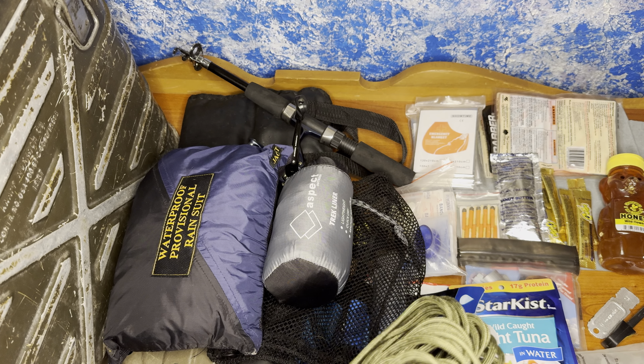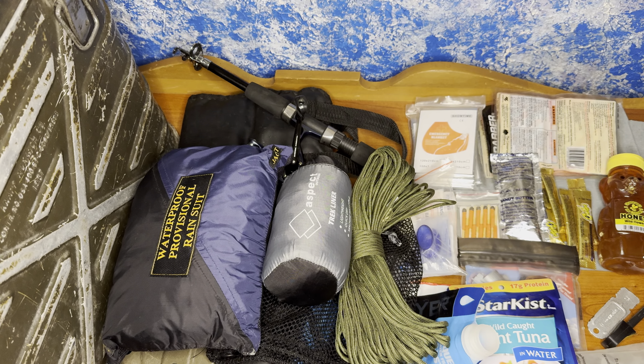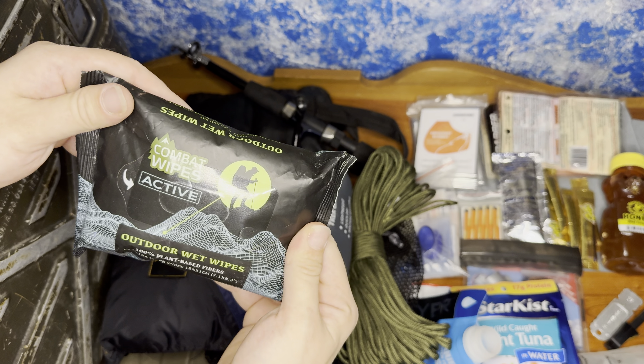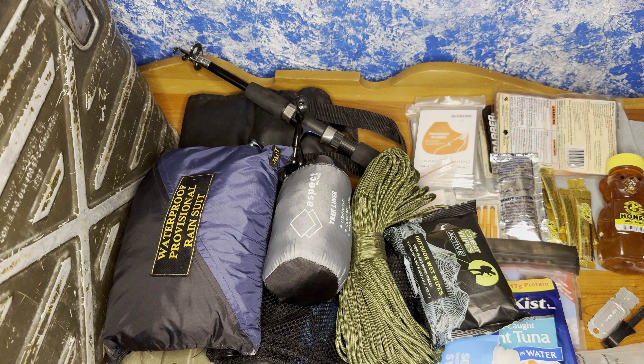We also have some 550 paracord for doing whatever you need to do. To keep it clean, we have some combat wipes — these things are great, very tough, and they keep their moisture very well.